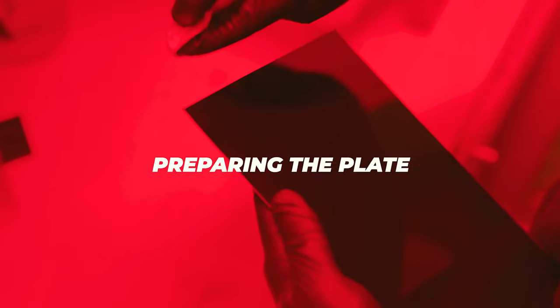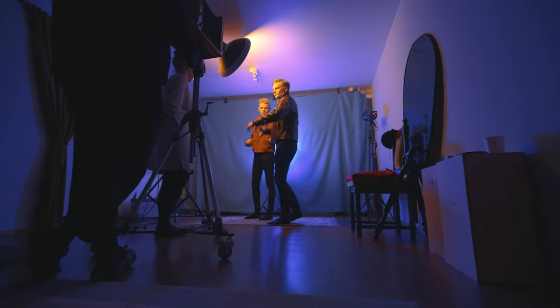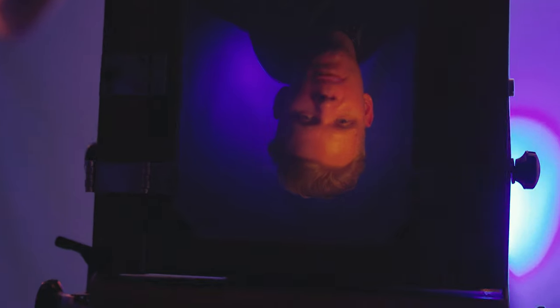Step one: preparing the plate. Coat with collodion, then dip in silver nitrate. While we wait for the plate to be ready we prepare our frame — everything needs to be right: the lights, the background, direction, the composition, everything. There are literally zero test shots at this. If the lighting is off we wouldn't be able to see that until the post-process, after the photo is developed. So there's zero room for error. Everything needs to be ready before we go in for the take.